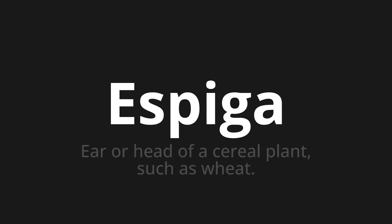Espiga, which means ear or head of a cereal plant, such as wheat. Let's say it all together. Espiga. Espiga. Espiga.